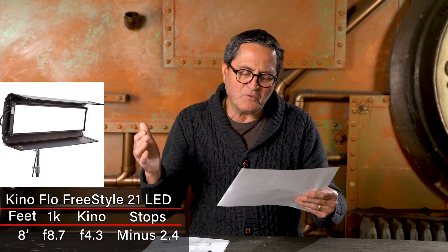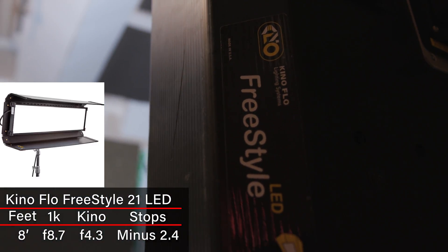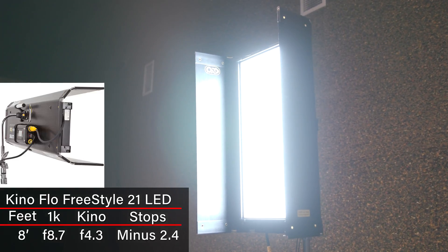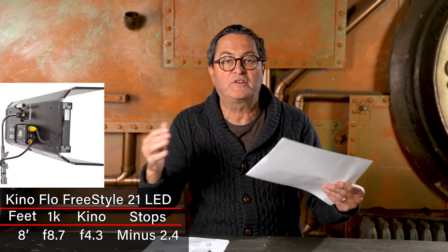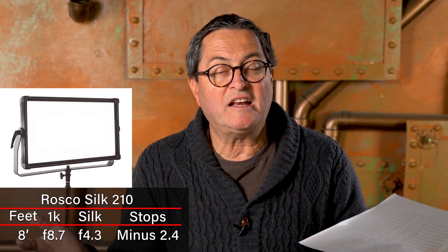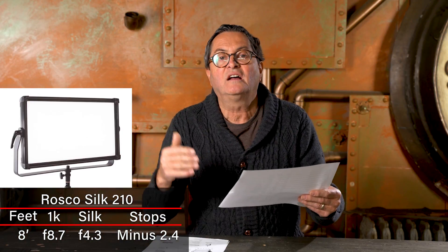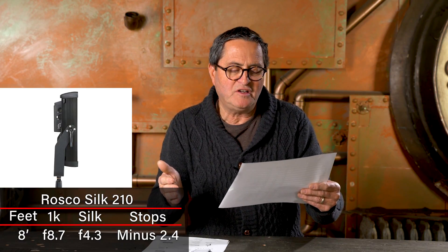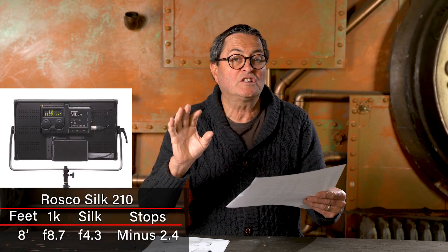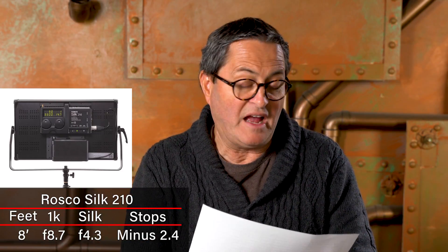A Kino Flo Freestyle 21 was 2.4 stops under a flooded 1K, but it has built-in diffusion, which gives a much softer light without needing a soft box. The Rosco Silk 210 was also minus 2.4 stops — almost exactly the same. So these diffused soft LEDs are designed to be used right out of the box without any additional diffusion, and they fall into the same category.